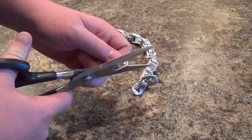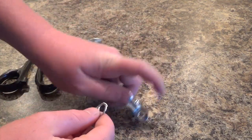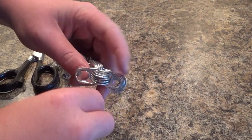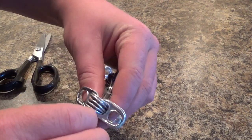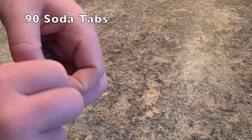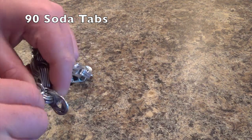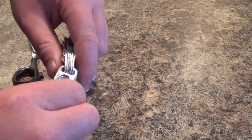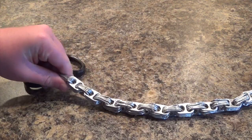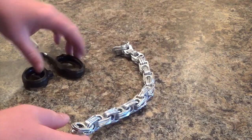You just need to keep repeating the process until you use up all your soda tabs, and then you can use them for whatever you like. These chains are incredibly durable and lightweight, but they take up a lot of soda tabs. The chain I'm putting together right now uses around a hundred soda tabs and it's barely even a foot long. So just think about that — it uses up a ton of soda tabs. And make sure you're also using sharp scissors to cut the aluminum.